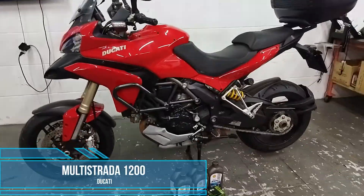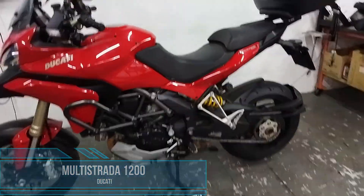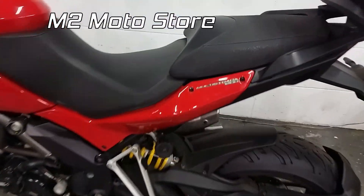E aí galera, beleza? Sejam bem-vindos ao canal M2 Motostar, canal de manutenção de moto onde vocês podem acompanhar um pouquinho do nosso dia-a-dia. Já viram, né? Qual que é o brinquedo da vez aqui.